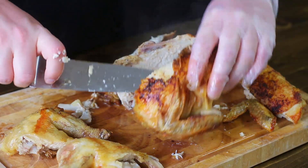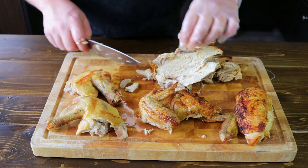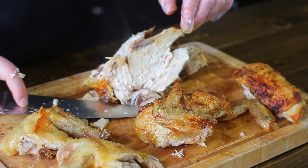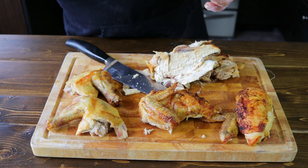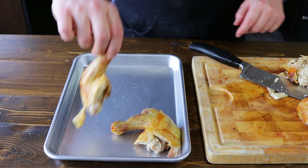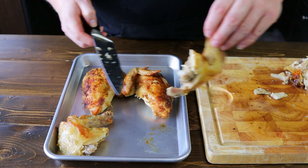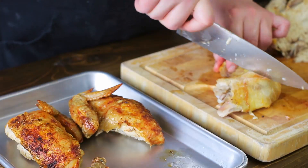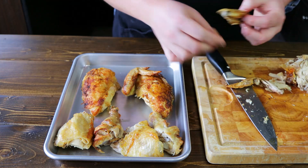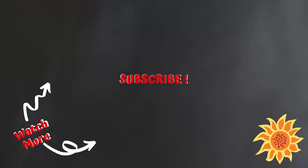When you keep the wing attached to the breast, it's actually called a chicken supreme. When that's removed, you'll have the carcass left over, and what you can do with that is make a bone broth — there's a recipe linked on the screen. Here you go, a couple pieces of chicken ready to eat! If you need to feed a few more people, you can also break down the chicken further by cutting the leg into two pieces. Let's give this a try — yeah, foodie out!